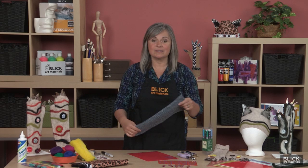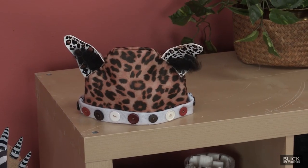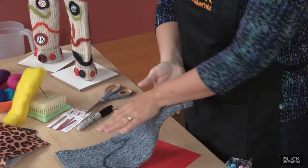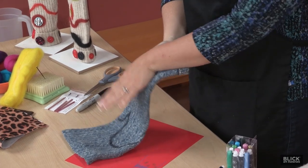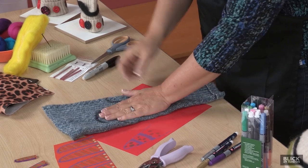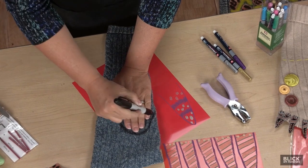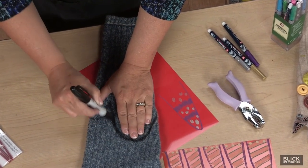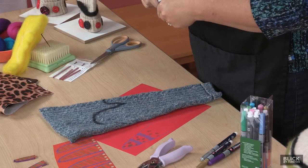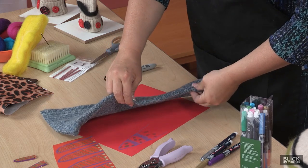To make the mittens, we'll simply cut the sleeves off of the sweater. The body of the sweater can be saved to make a hat. We'll place one arm on top of the sleeve so that the wrist is at the cuff end. If you want a longer mitten, simply move your hand further down from the cuff. Holding the fingers together but moving the thumb apart, simply trace around the hand, giving yourself about an inch for sewing. Leave as much of the side of the sleeve intact as you can to minimize the amount of sewing you'll need to do later.